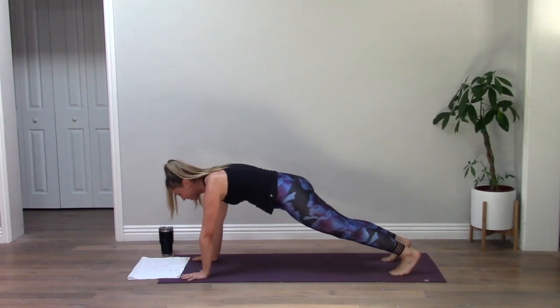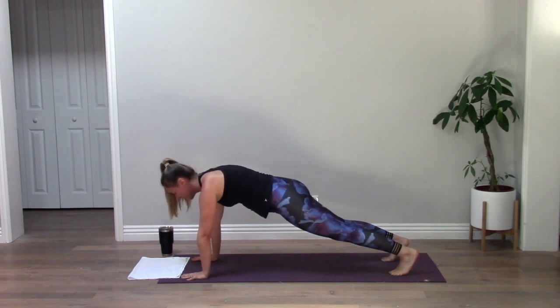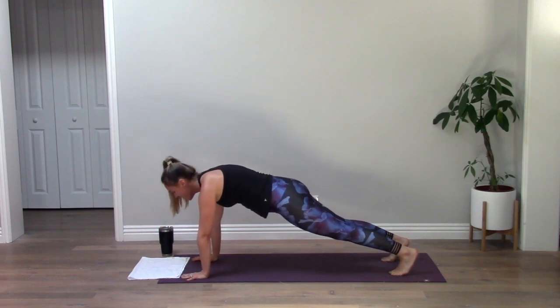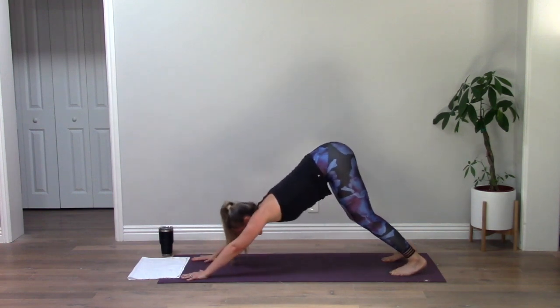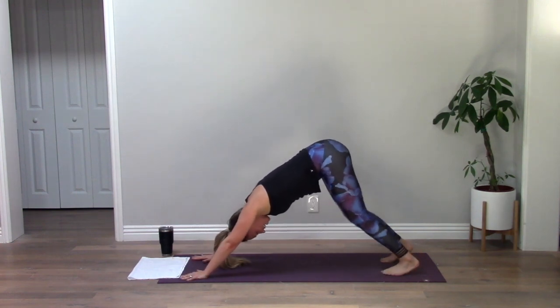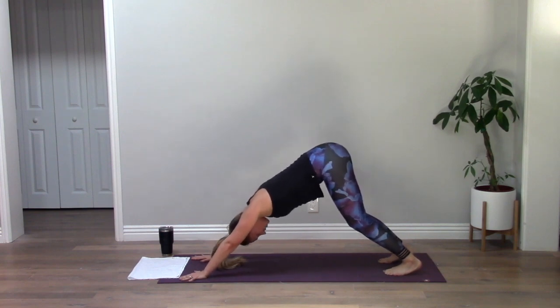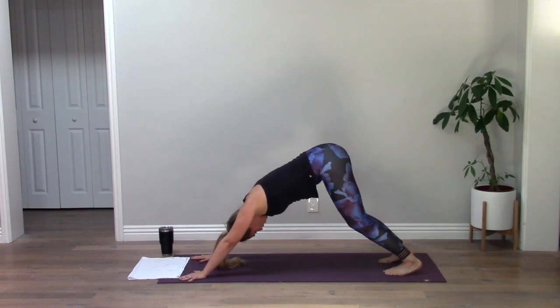Hold here in high plank — just hold. Nothing crazy, nothing fancy. You and your breath. Inhale, exhale, in, out — two more. Last one, big breath. Down, up. Full breath, empty out. One more like that — let it all go.